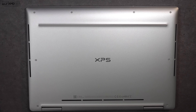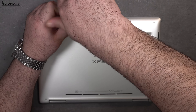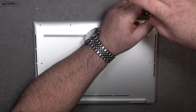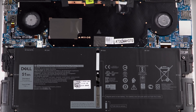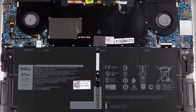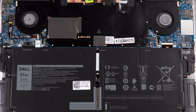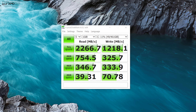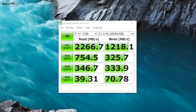Dell makes it easy to access the inside of the laptop — just remove the Torx T5 screws, remove the bottom plate, and you're in. The bad news is there's not much to upgrade here other than the battery, because the RAM is soldered into the motherboard, as is the SSD. Make sure you get enough RAM and storage at checkout because you won't be able to upgrade later. The good news is the supplied SSD is very fast in terms of reads and writes — check out these excellent results from the Crystal Disk Mark test.